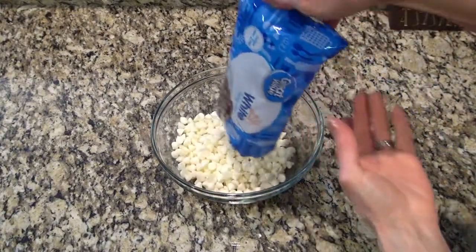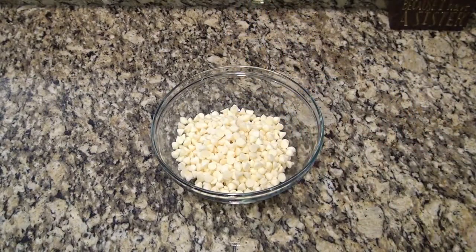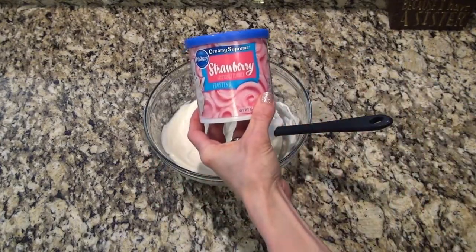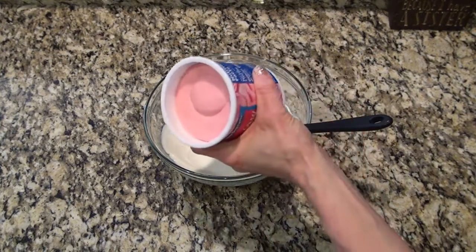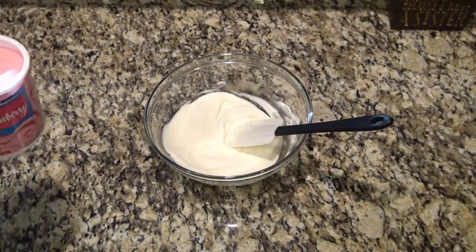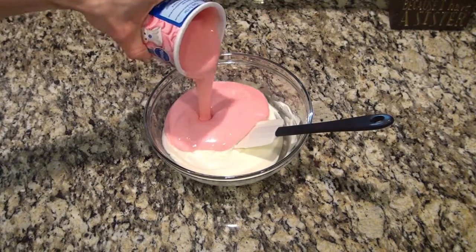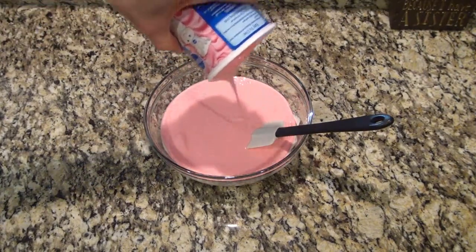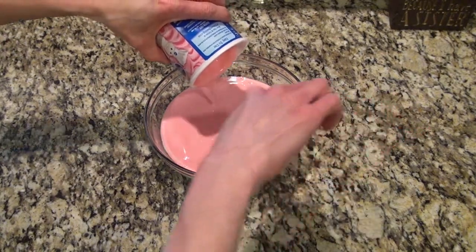In a medium-sized bowl, add in 12 ounces of white chocolate chips and microwave in 30-second intervals until completely melted. Now open a 16-ounce container of strawberry frosting, completely remove the foil from the top, and microwave in 15-second intervals until completely melted. Then add it to the melted white chocolate.